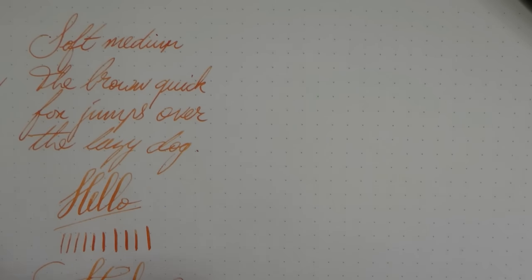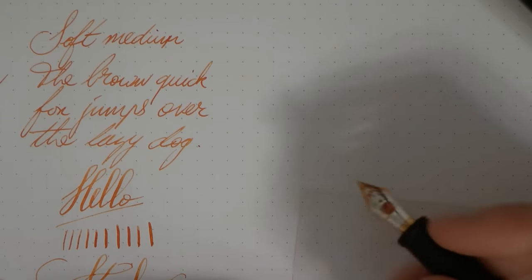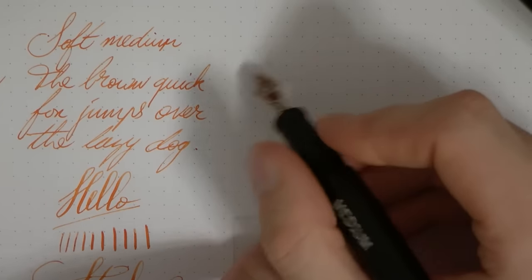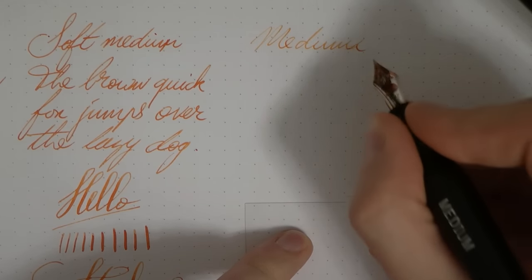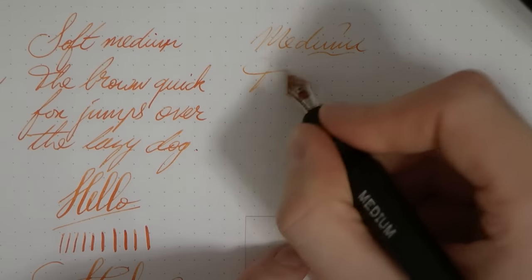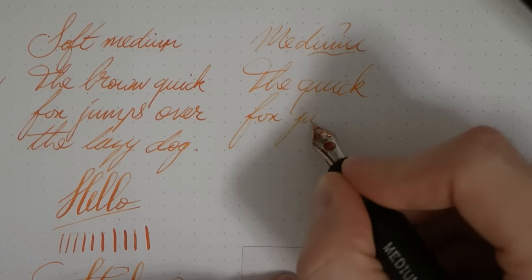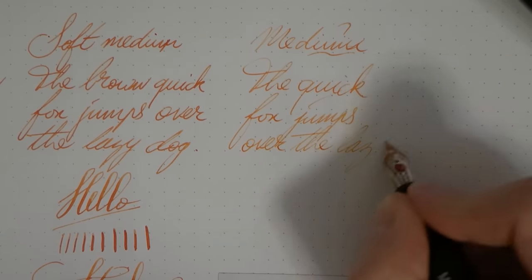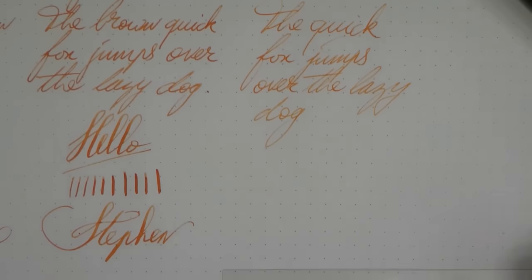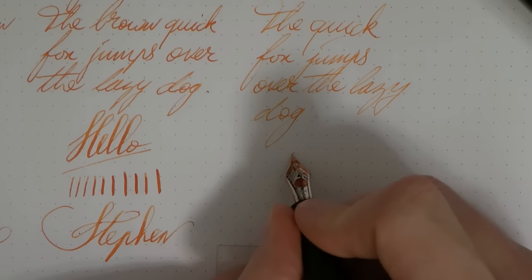Then we have a medium. This medium is very simple — just a regular medium. I do really enjoy the two-tone color there by the way. So here we have a regular medium. This I find the least pleasant of the nibs. I find it very feedbacky and because it's so hard it doesn't really bounce, and that makes it a bit more feedbacky I think.